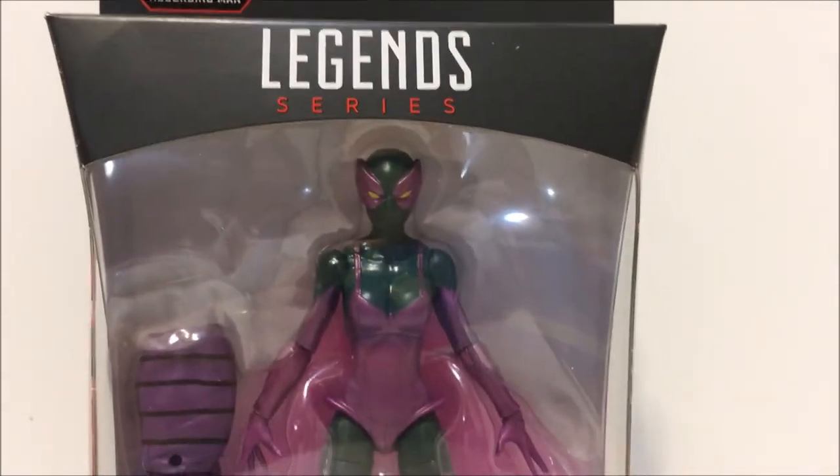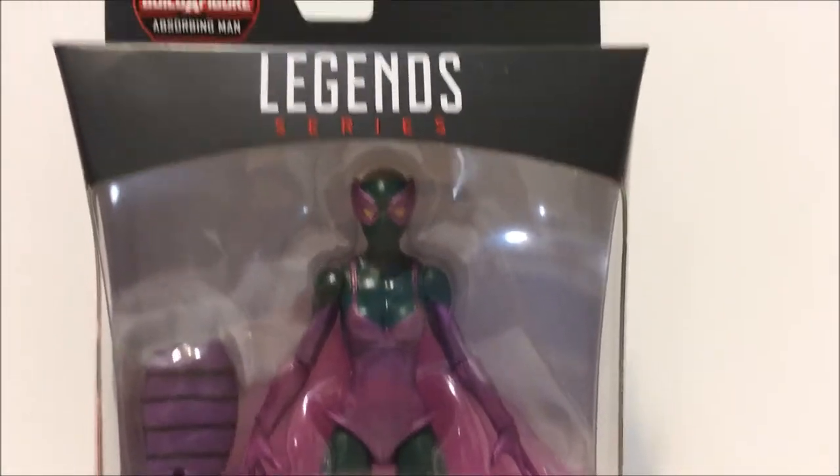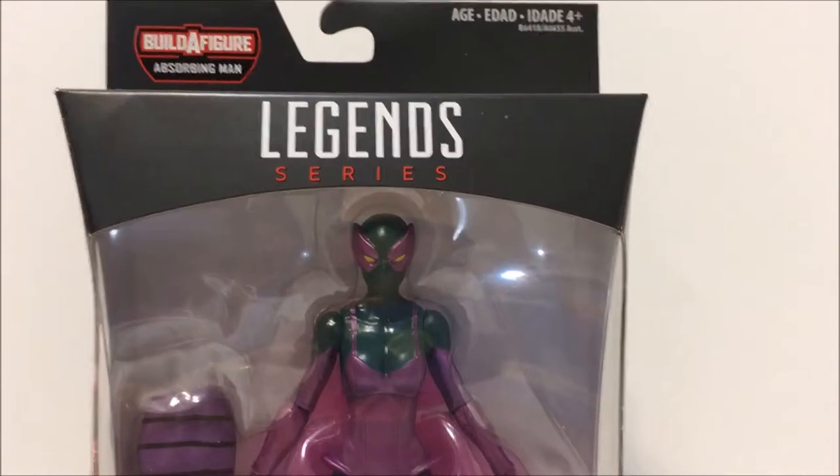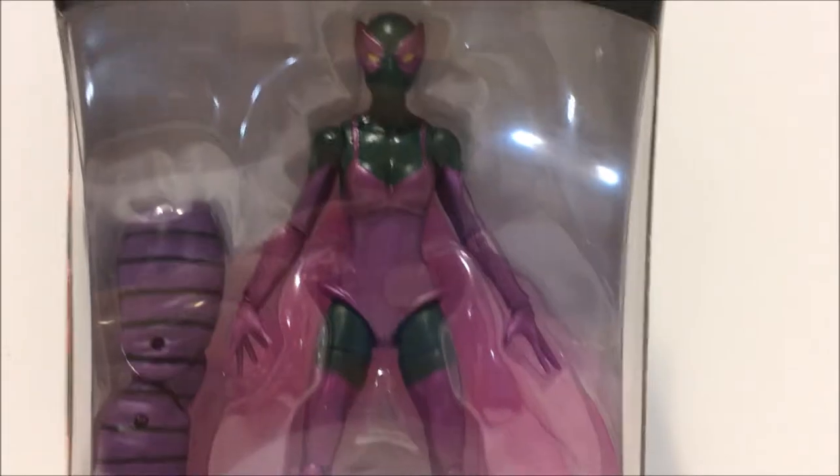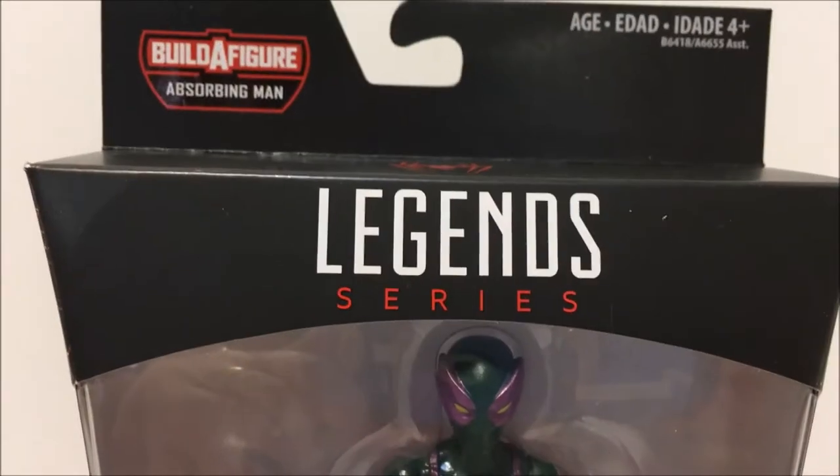Quite a mouthful there — Marvel Legends, Spider-Man Legends series, Build-A-Figure Absorbing Man, as you can see there. Beetle. Marvel Spider-Man, Superior Foes of Spider-Man. So let's take a quick look at the box, the front of the box here.